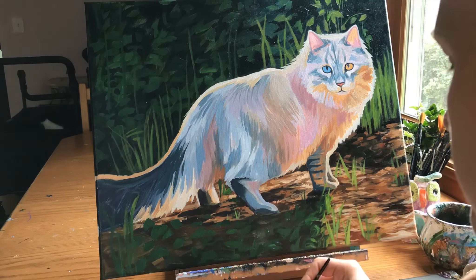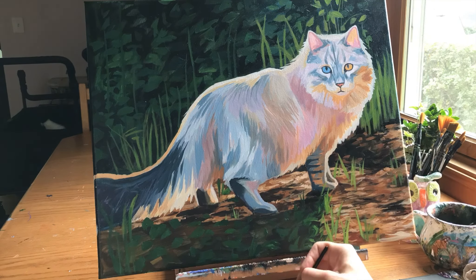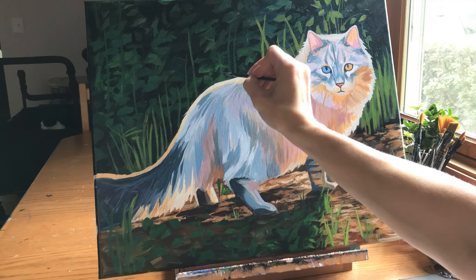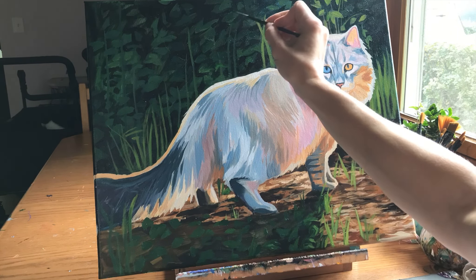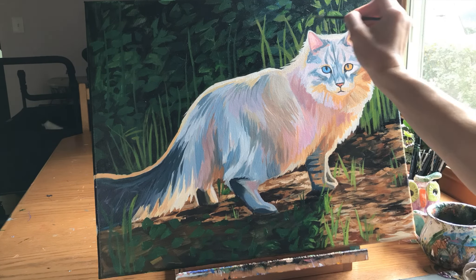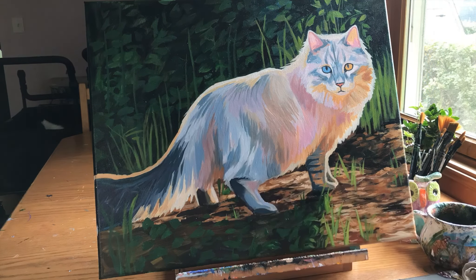For those new to my channel or beginners: make sure the background is completed before you complete your animal. If that overwhelms you, work on the inside of the animal — the nose, mouth, eyes, or parts of the fur — just not the outer edge, which you want to leave to the very end so you can cut over the background with the fur. This is especially important with curly, medium, or long-fur animals like this cat.